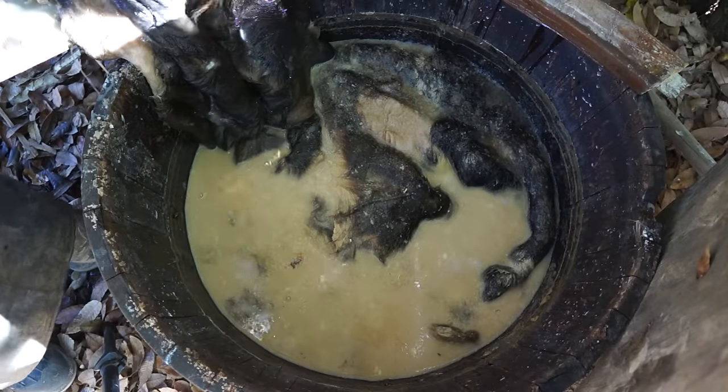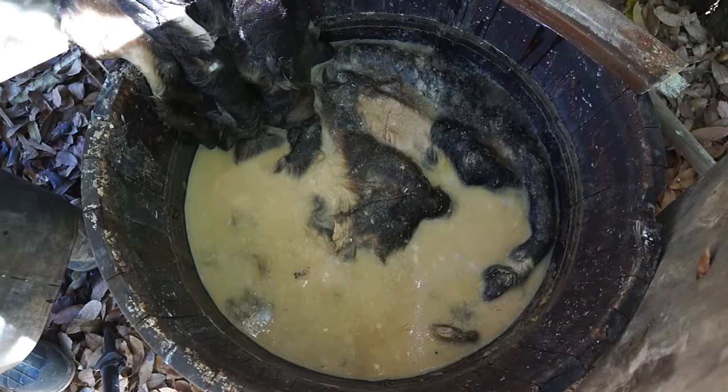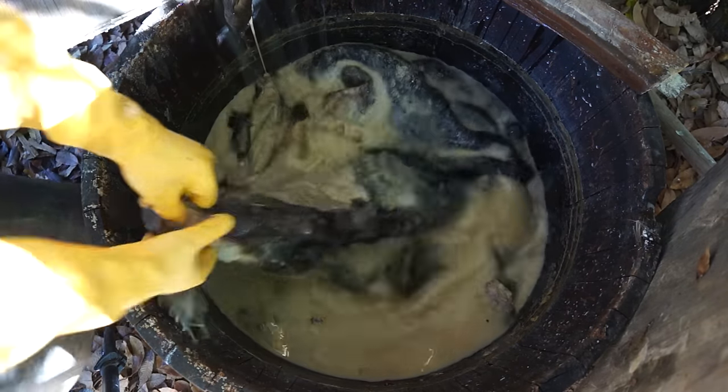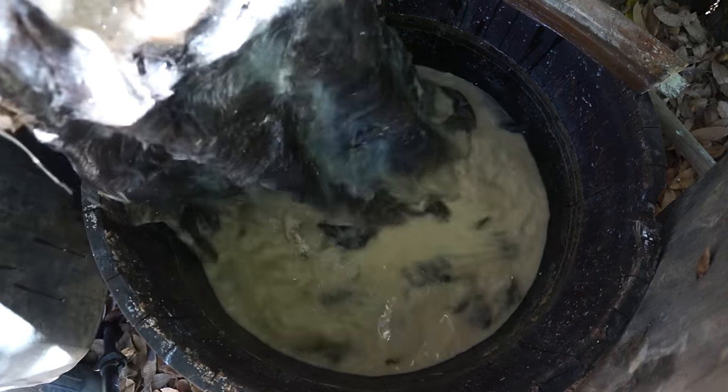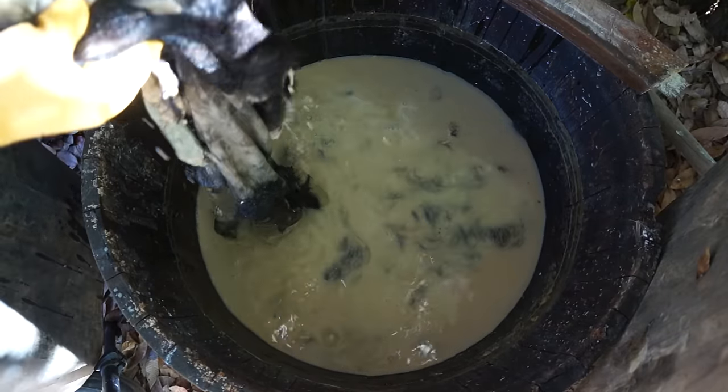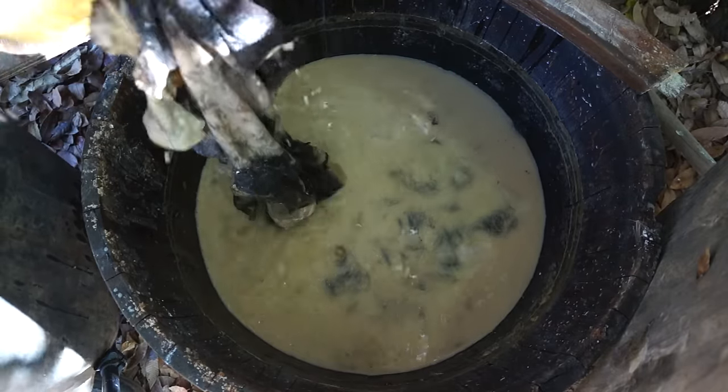Here's my new deer — the hair is still pretty tight. And here's our old deer and the small goat skin. The hair is slipping, but it's not slipping as easily as I'd like.